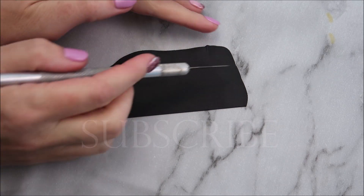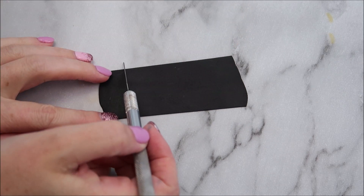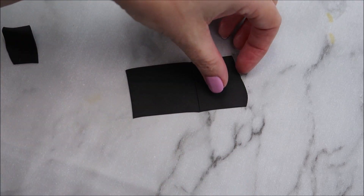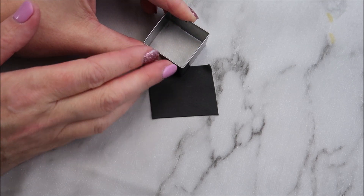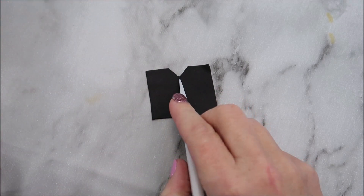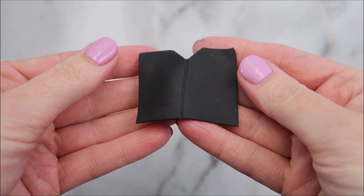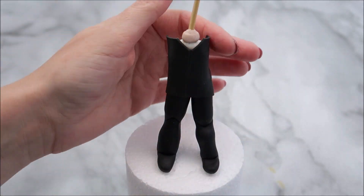Roll out some of your black modeling paste as thin as you possibly can. We're going to use that square cutter again to create a V shape in the top. Use your knife to create a line down the center, and then this is going to be placed on the front of his torso. You can find links in the description below for everything that I'm using to create this cake topper.